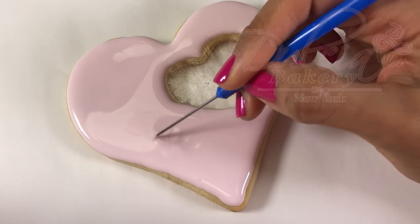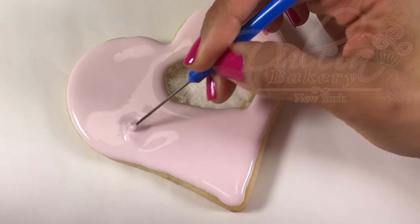Once you have flooded the entire cookie, you can use the scribe tool to evenly distribute the icing.